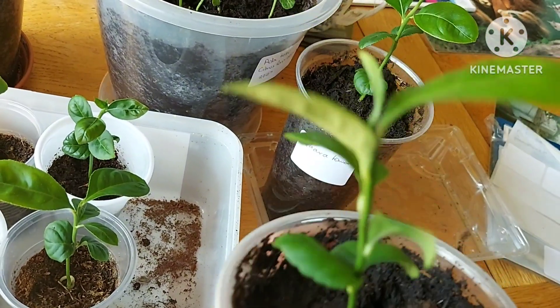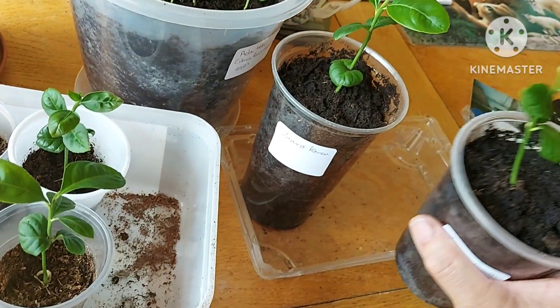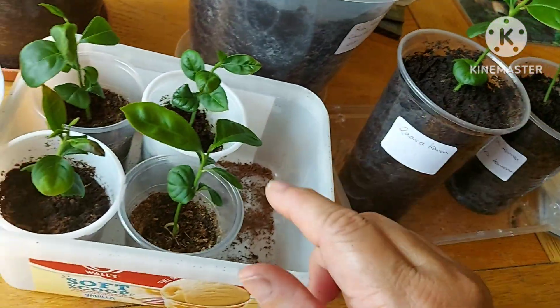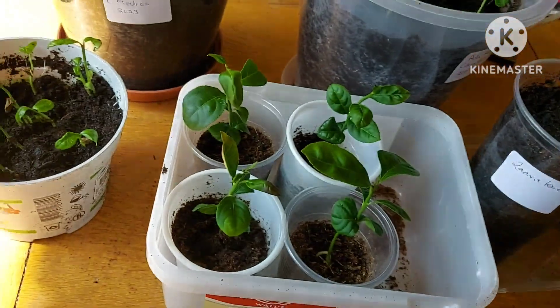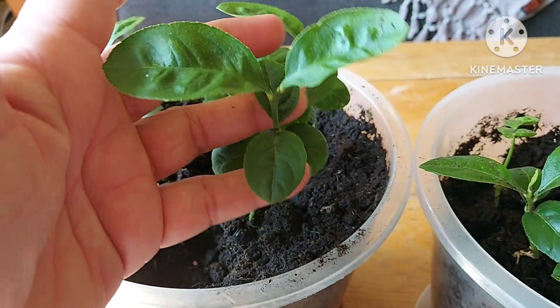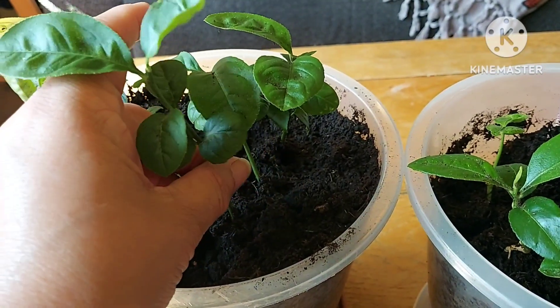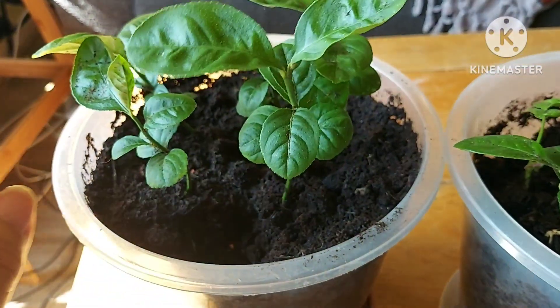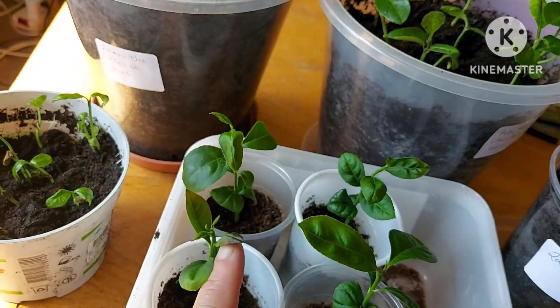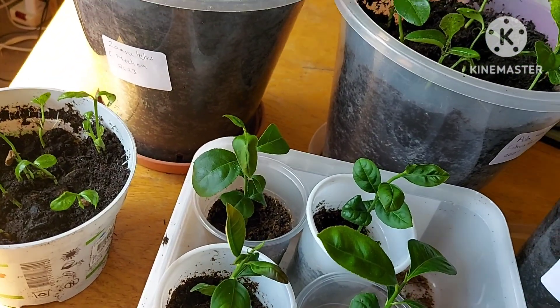I've got two that I'm going to keep here, repotted into this size pot. Everything's labelled and these look really healthy. The ones I sold were a little bit bigger, so these are the smaller of the whole batch. These are the ones I'm keeping — hopefully I can keep them alive — and these are the spares.